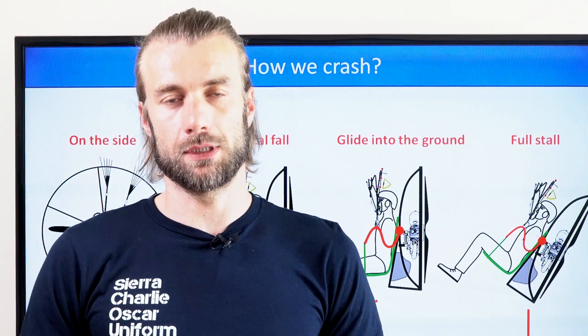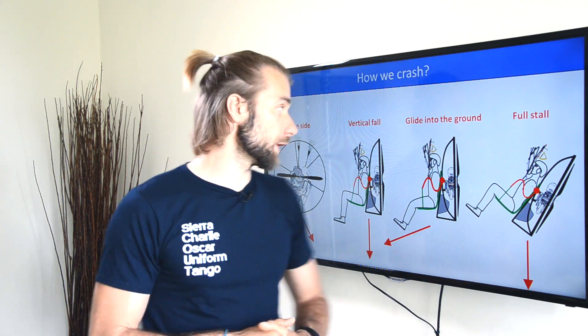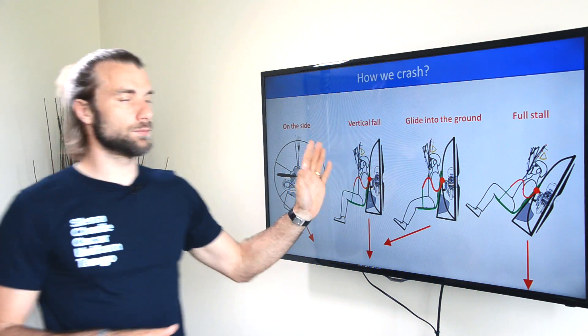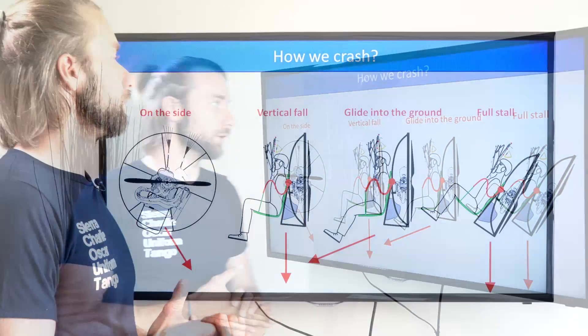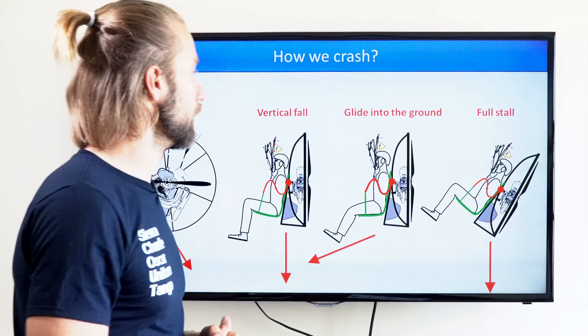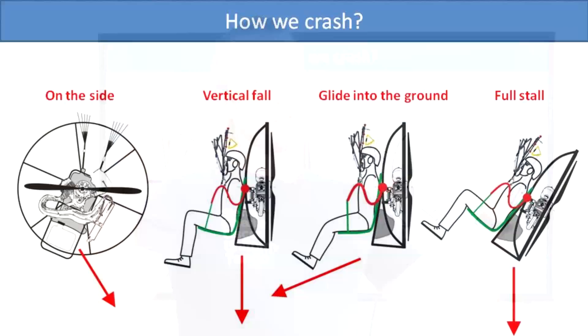There are four ways how you can crash. We will go through every single one of these and we have first-hand experience with every type of crash. The first thing is falling on the side, the second one is a vertical fall. Probably quite common is gliding into the ground, so there is a forward motion in the impact, and there is a full stall where you're falling backwards or falling straight down with your back.